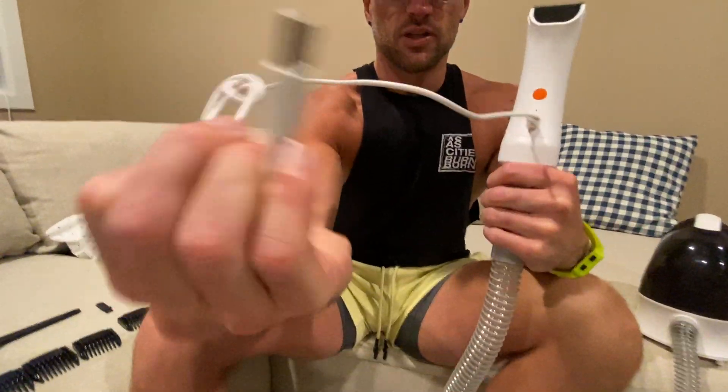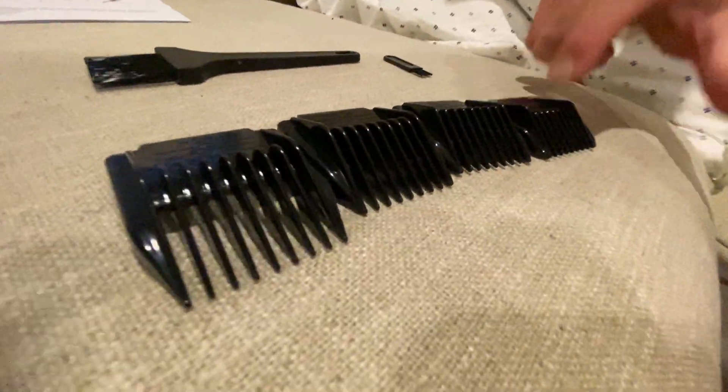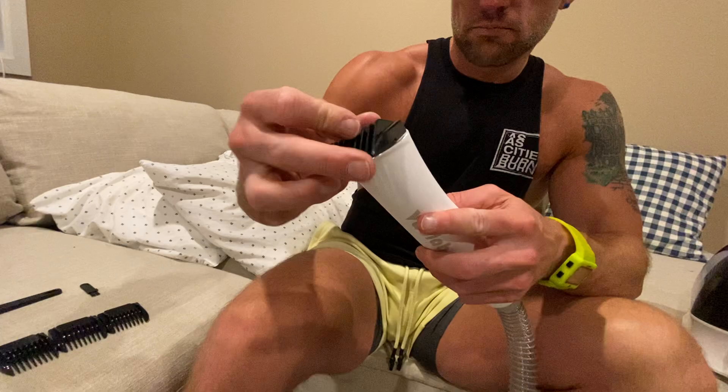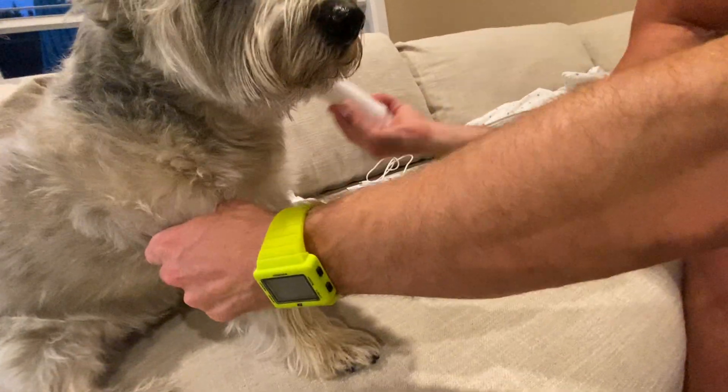The cool thing about this is it's actually rechargeable with a USB cord — you just plug that in there and plug the other end into a USB port. Also, you've got 3, 6, 9, and 12 millimeter attachments that attach right here, and that will allow you to groom your pup.